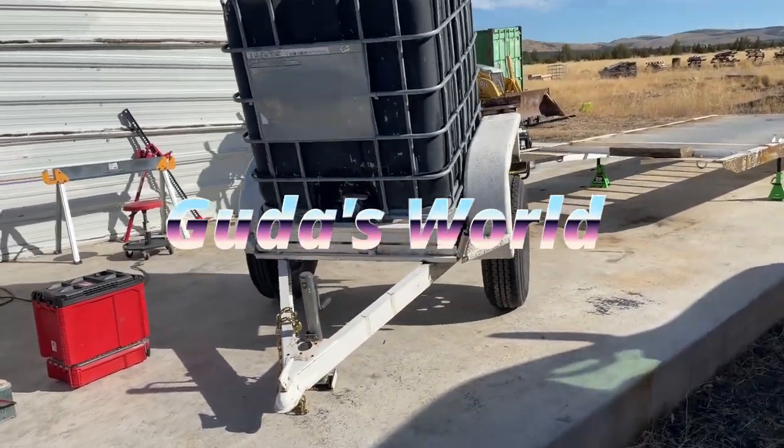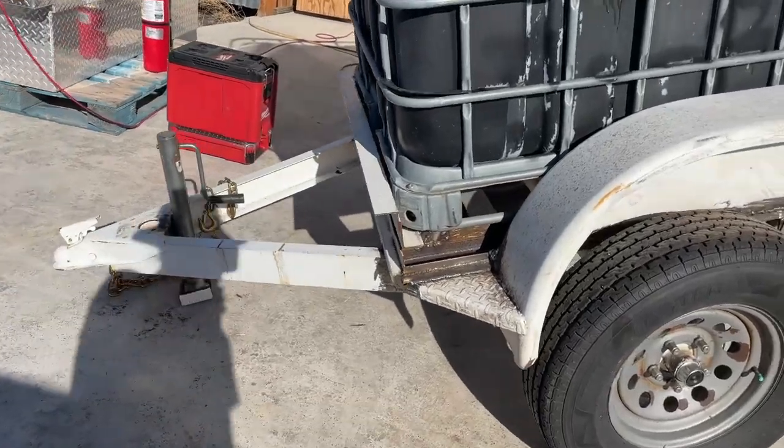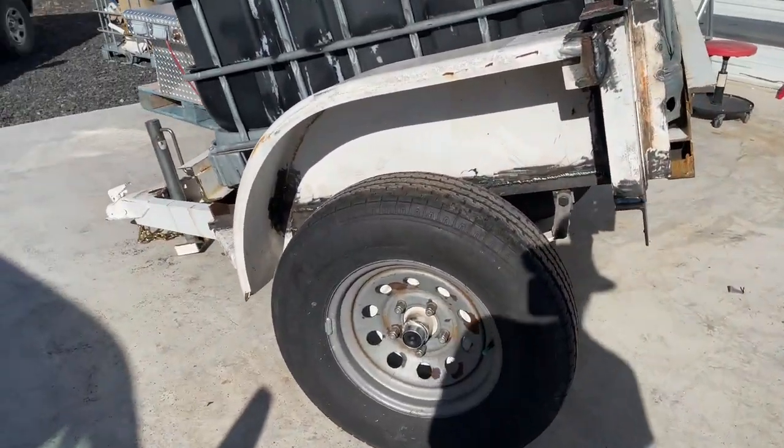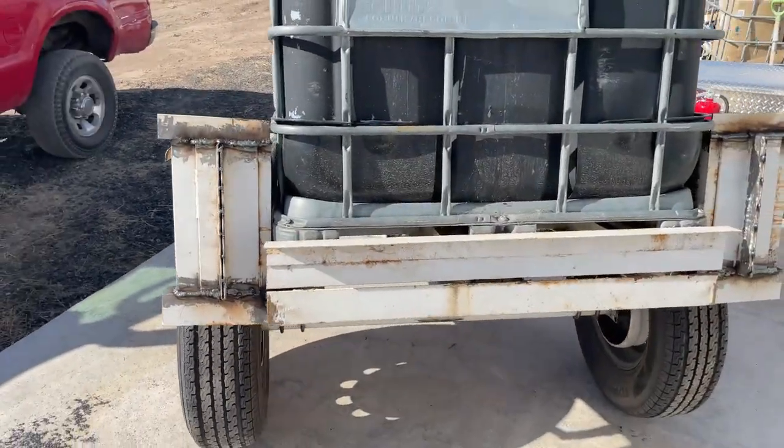Hello, welcome to another video. It's done — the bonus IBC tank hauler. And this thing is freaking Mad Max-esque, right?